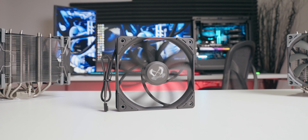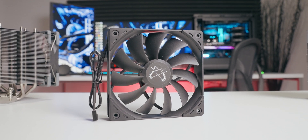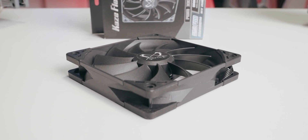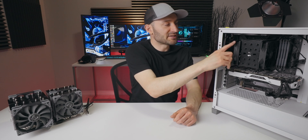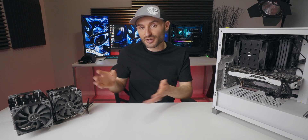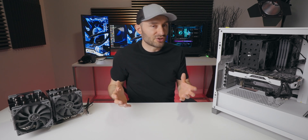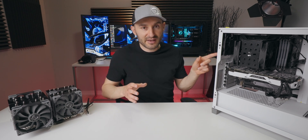The included fan is a 120mm Kaze Flex Black Edition, matching the cooler's color scheme. Max RPM is 1500, airflow is 66.5 CFM, static pressure is 1.67mm H2O, and the noise profile ranges from around 4 to 30 decibels. All corners have rubber anti-vibration pads. Scythe fans are really good quality — they use fluid dynamic bearings and I've never had one fail on me. They also sell these separately, so you can add another Black Edition fan to the cooler or use them elsewhere in your build.